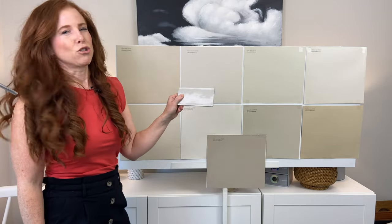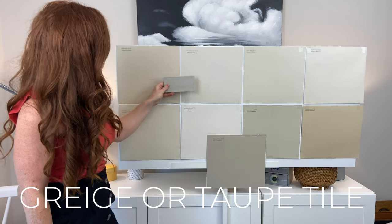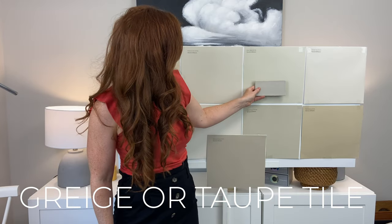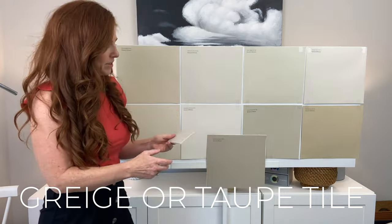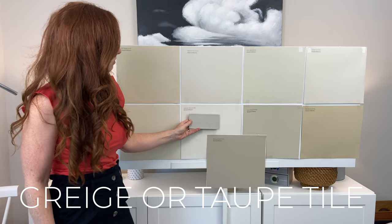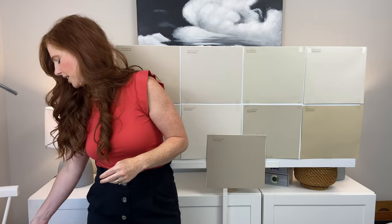Say you have a grayer taupe tile and you want to add some warmth to your space — can you? No magic happening. Your best chance with something like this is going to be in the soft off-white. This is Sherwin-Williams Moderate White and Off-White Beige, but really this product is telling us it wants a little bit more gray mixed in — a little more of a taupe paint color.